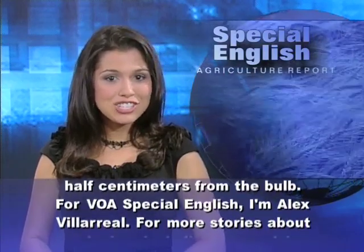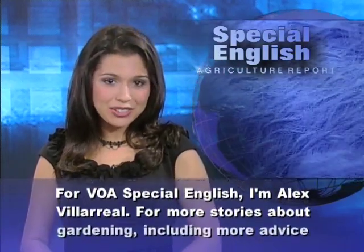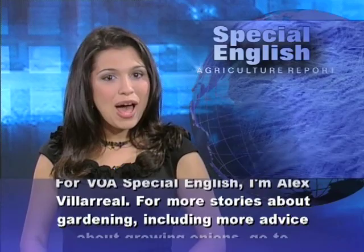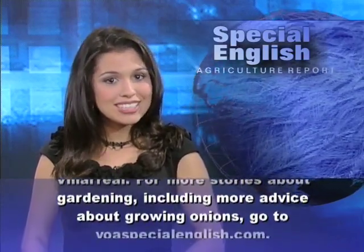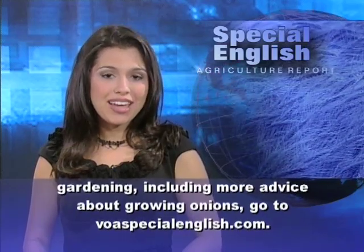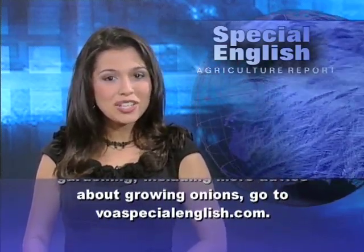For VOA Special English, I'm Alex Villareal. For more stories about gardening, including more advice about growing onions, go to VOASpecialEnglish.com.